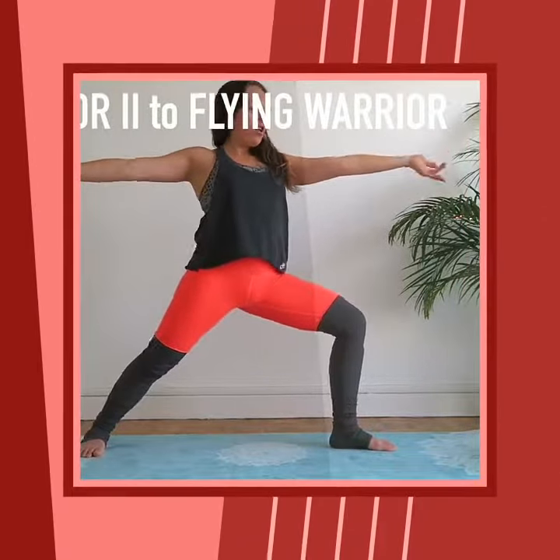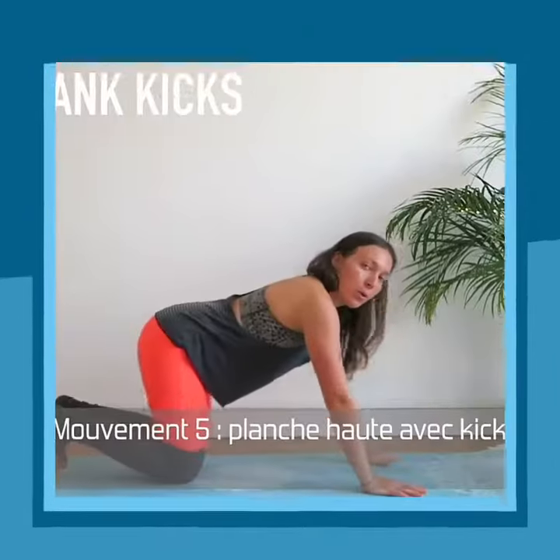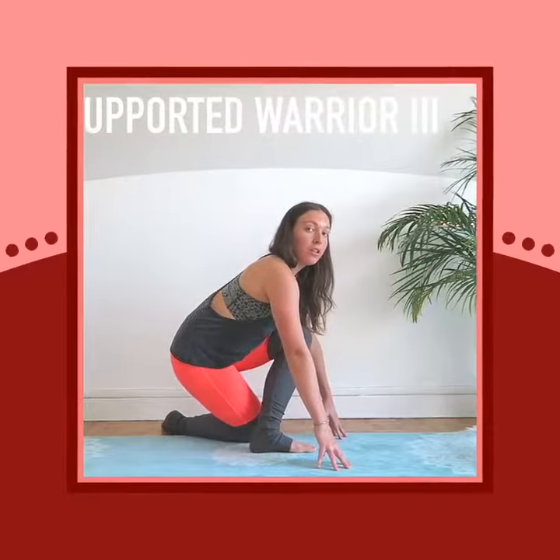Warrior two — here we move. So into flying warrior. Number five, we're going to do high plank with kicks on the floor.